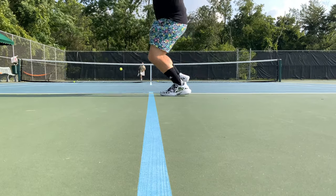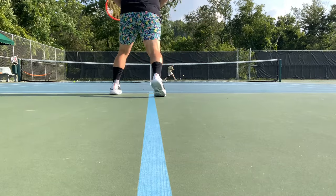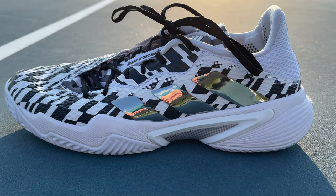Hey, what's up, Zach here. Tonight I've got the play test and performance review of the all-new Prime Green Adidas Barricade. The Barricade is one of the most storied tennis shoes in the modern era, and for good reason — think about how many matches, from amateur to professional, have been won on the footbed of a Barricade tennis shoe. After three years, we're finally getting a new release.